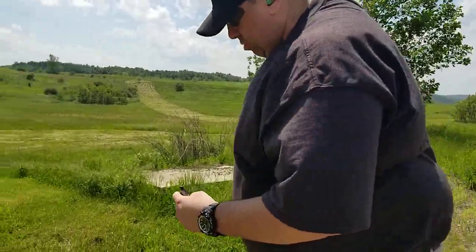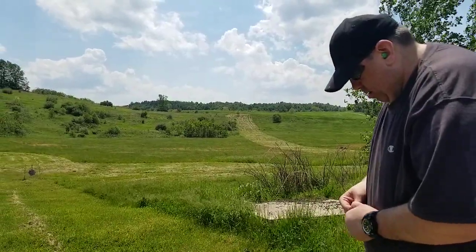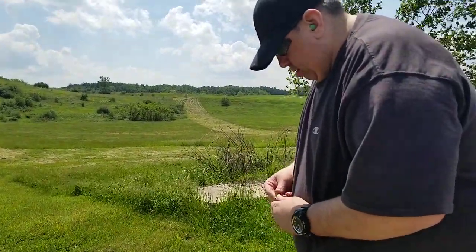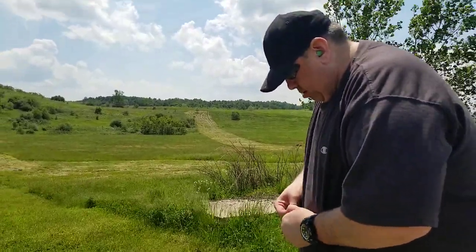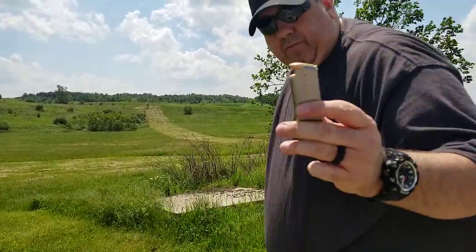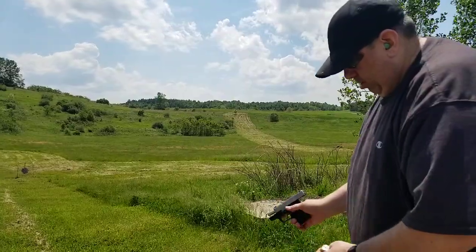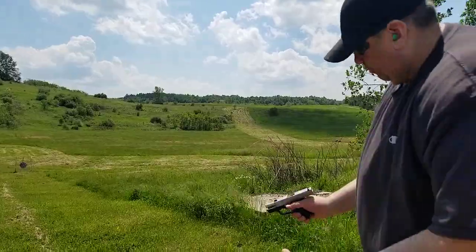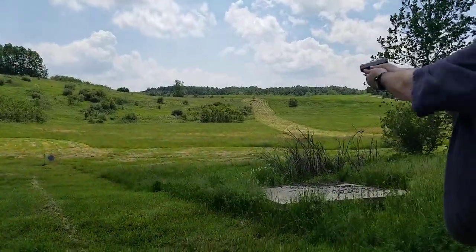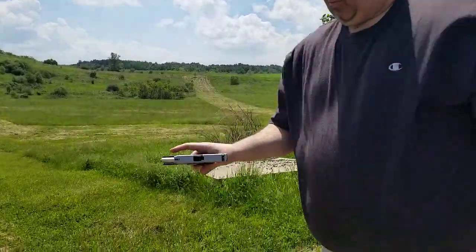So I'm going to load another six. Six more rounds with the Fort Scott 115 grain. The Kahr doesn't short-stroke any of them. I'm going to use the slide stop. Six rounds done — it ran flawlessly.